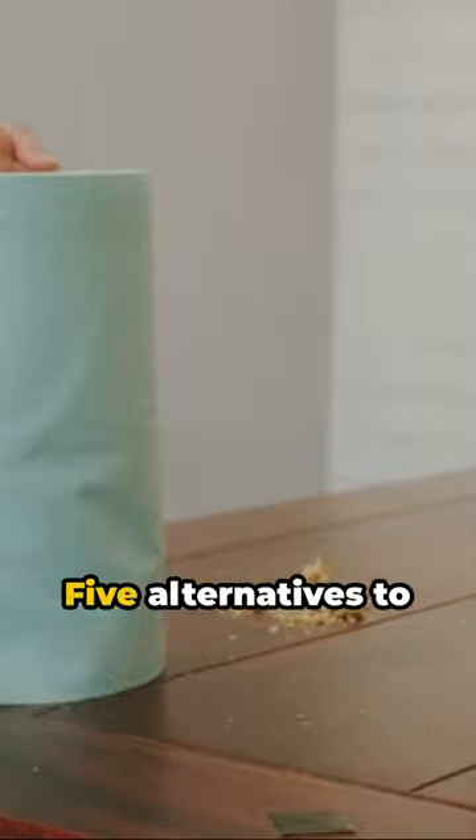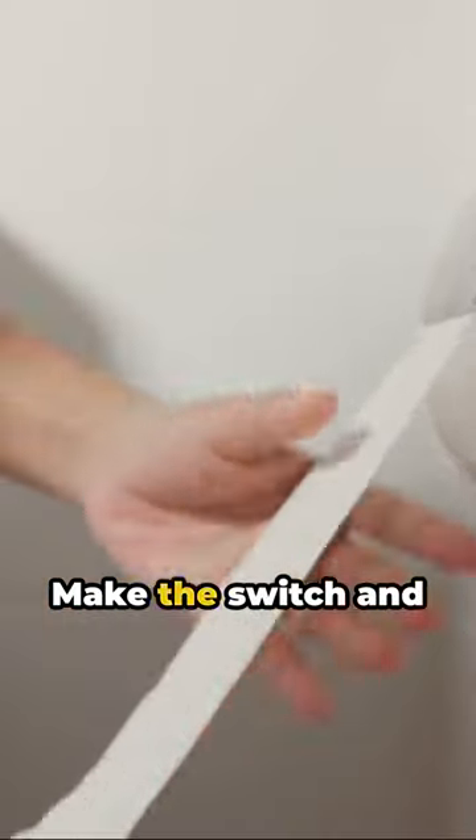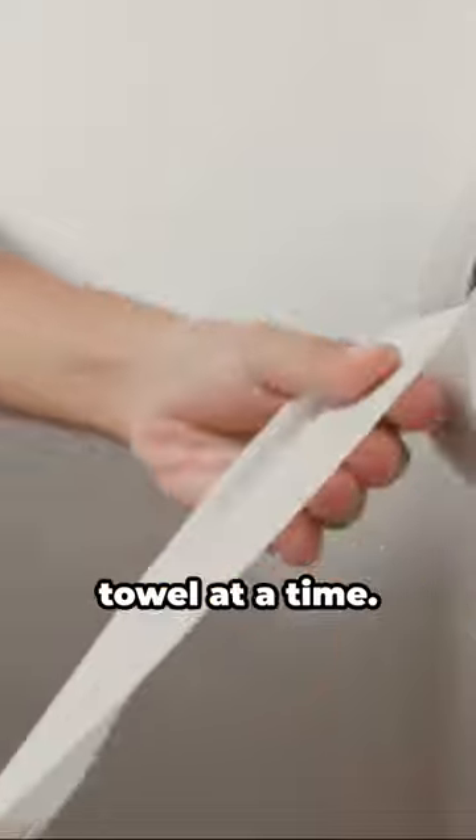And there you have it — five alternatives to paper towels for absorbing moisture. Make the switch and save the planet, one towel at a time.